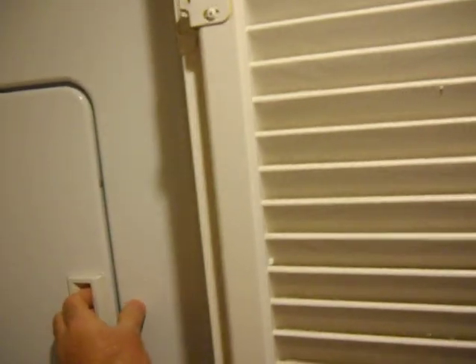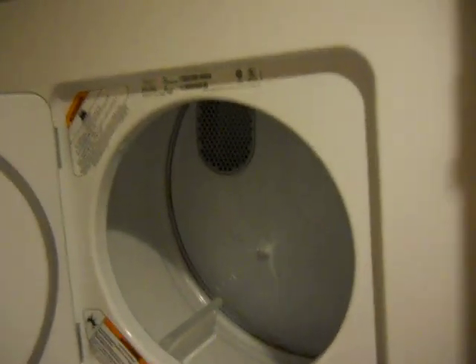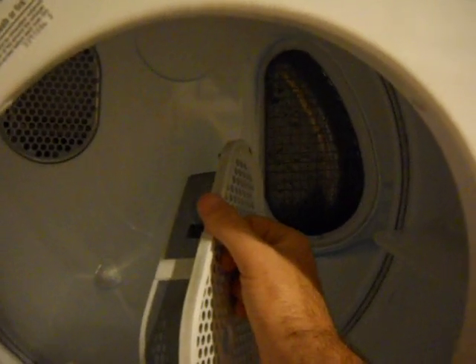Hello, this is an instructional video for people that have a stackable washer dryer unit. If you have a stackable unit like this, seen in apartments or condos, you need to clean the lint screen. The lint screen is located in this area right here, in the upper right rear corner of the dryer. It pulls out simply by sticking your thumb and index and middle finger into the hole here.